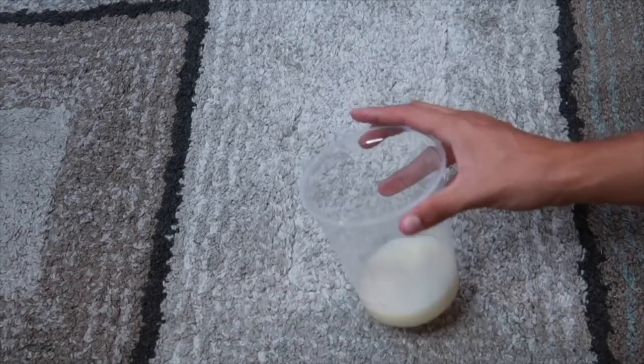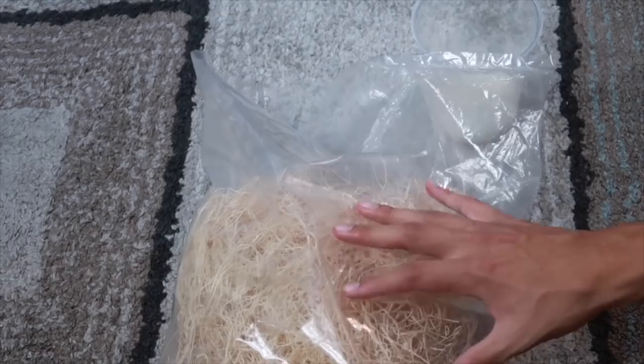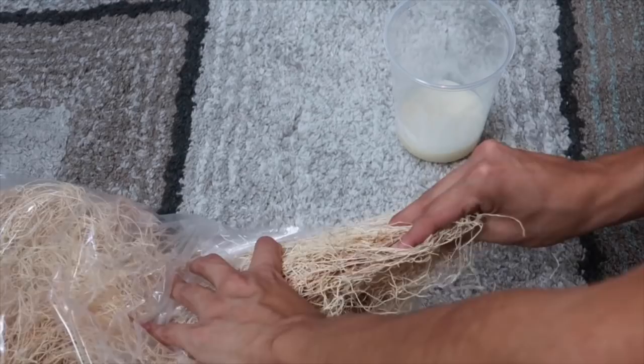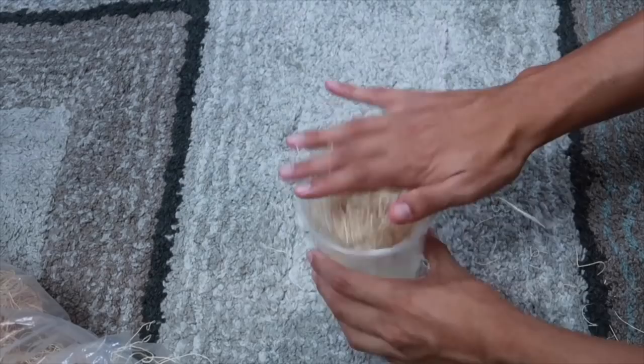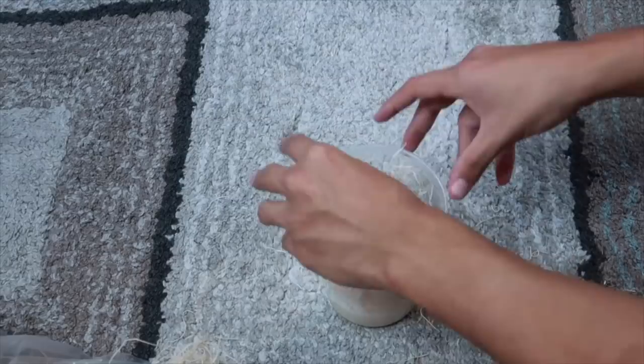The next step is adding the excelsior. As I said previously, this is basically for surface area for the fruit flies to crawl around in there. Just grab a little chunk, roll it into a ball — it's very messy. Put it into a ball and then push it down to the very bottom. I like to push it to the bottom or halfway so that it makes it easier when I'm feeding my dart frogs. This is an example of how it should look.